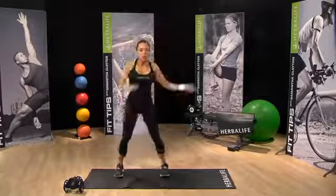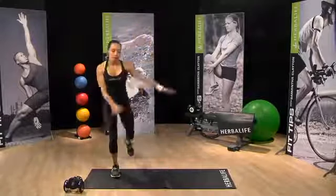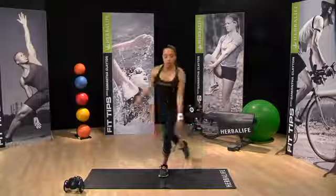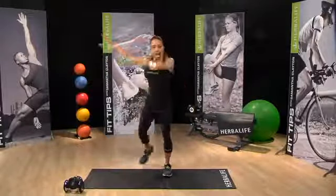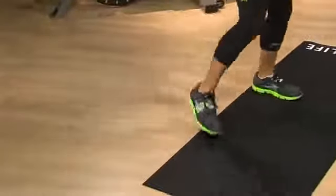Straight into windmills. Here we go. Arms are back sweeping across, making sure that that front toe is facing forward. As you step back, you really want to engage the inner thighs.